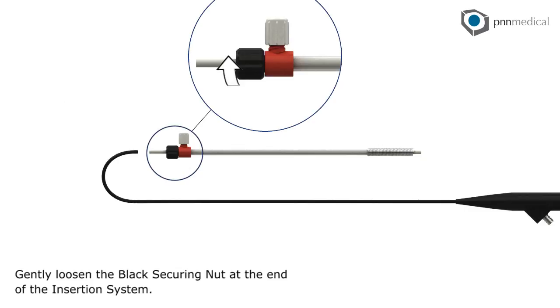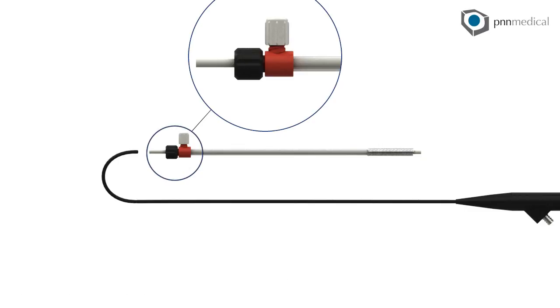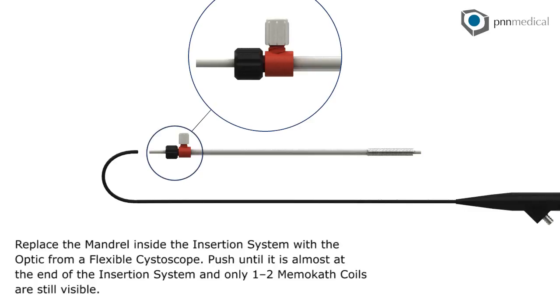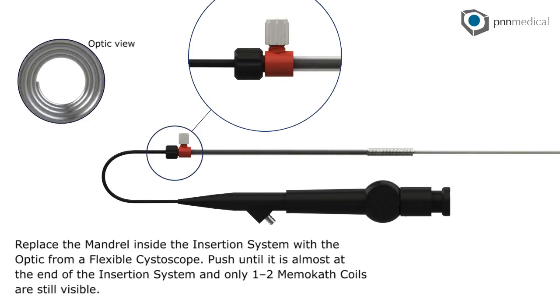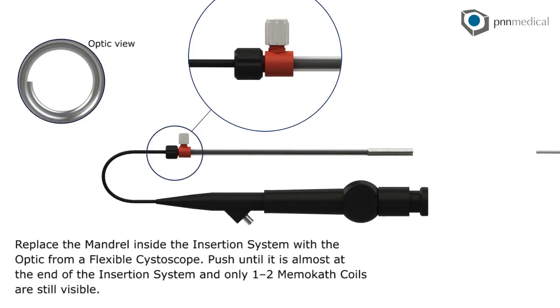Gently loosen the black securing nut at the end of the insertion system. Replace the mandrel inside the insertion system with the optic from a flexible cystoscope. Push until it is almost at the end of the insertion system and only one to two memo-cath coils are still visible.